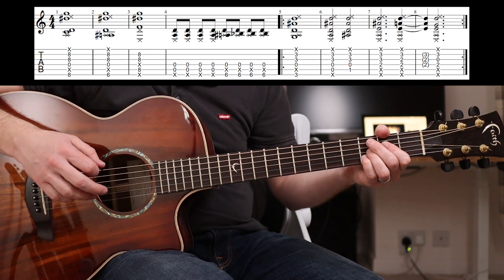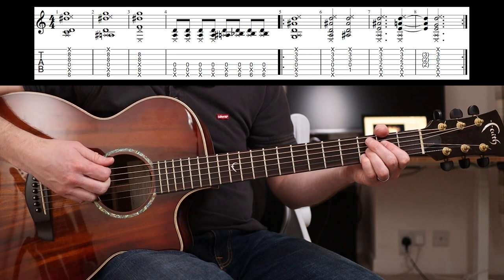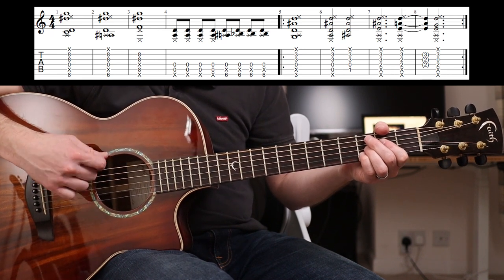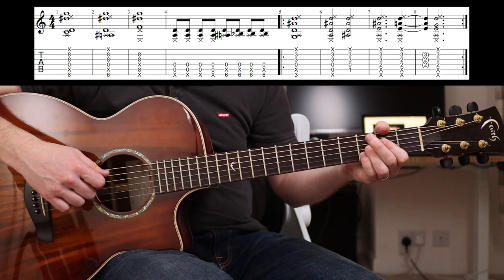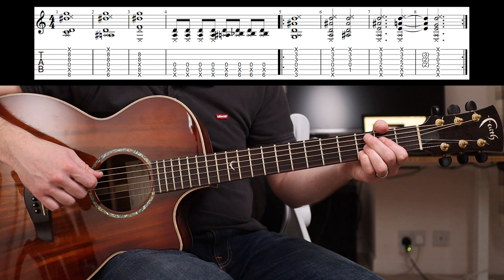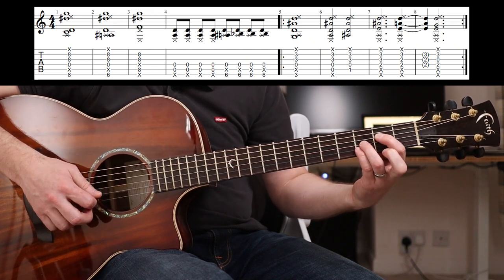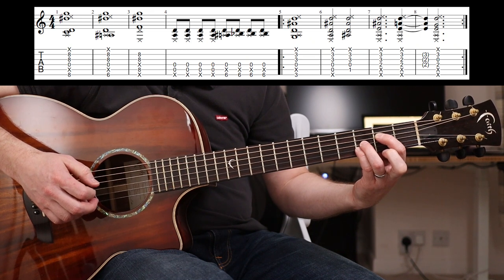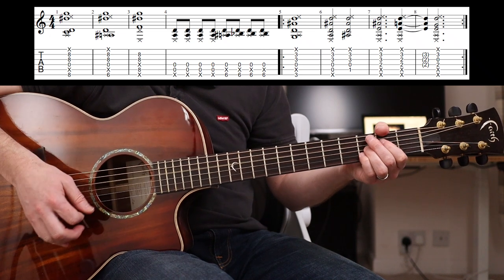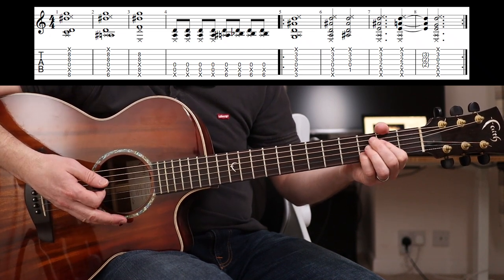Now this bit's a little tricky because you're now muting the low two strings. I'm muting those with my thumb over the top for the E, and my second finger is actually muting the A string, and all I'm fretting is two-three-three from the D string. That's what I mean - if you can just hit those notes, then cool.